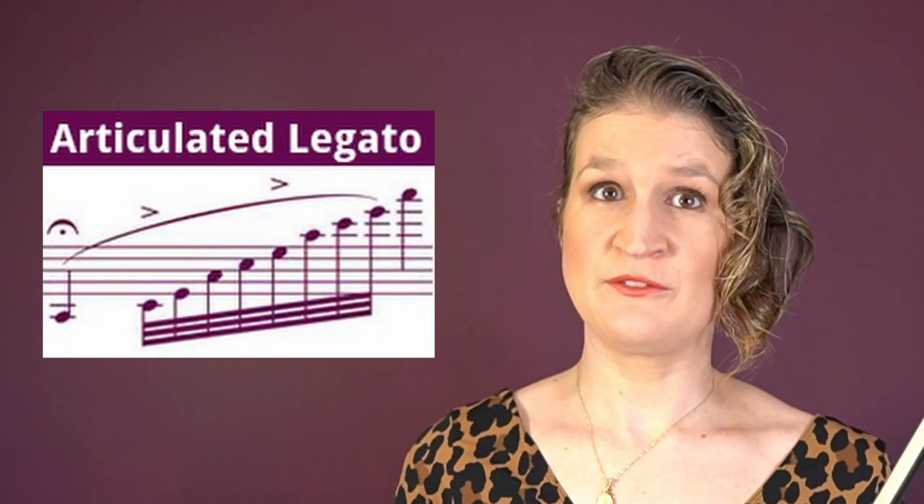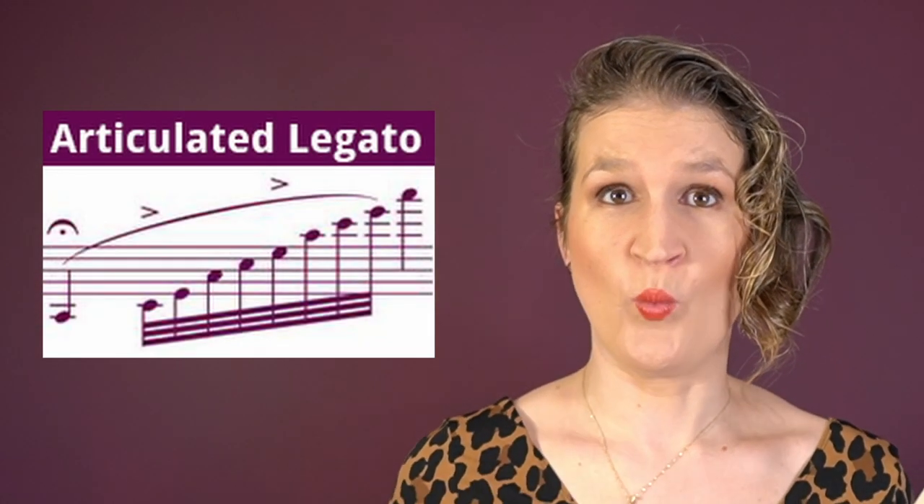When you have a lot of notes on one bow stroke — so a fast run — it helps for yourself and the listener to divide it in rhythmical units by very subtle accents.